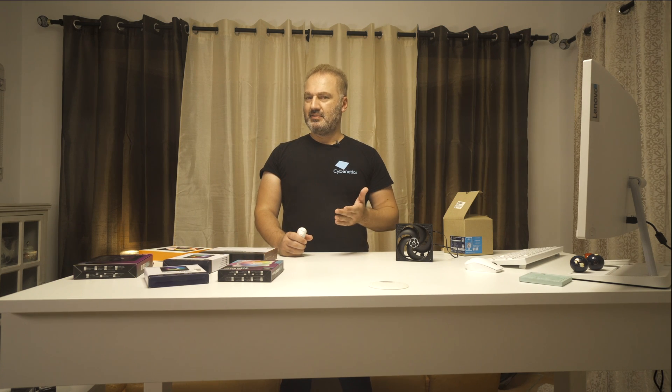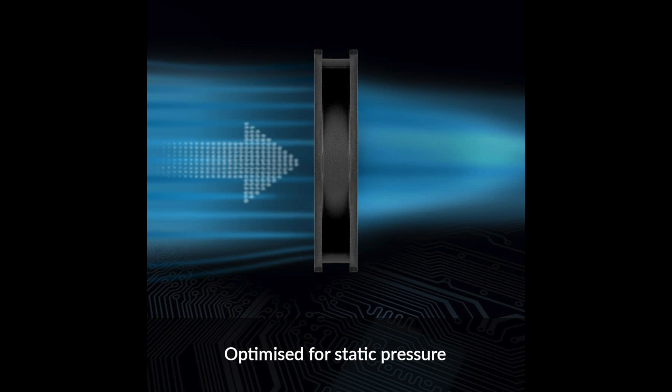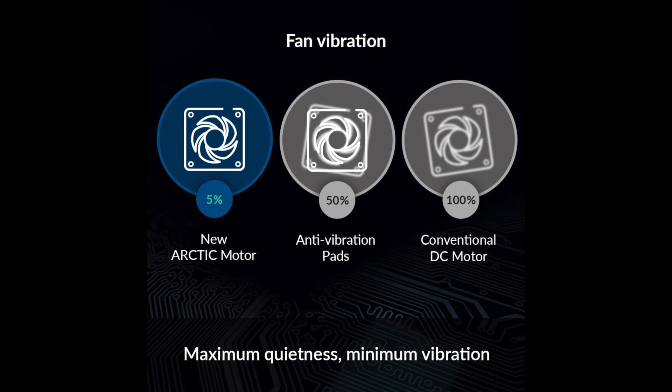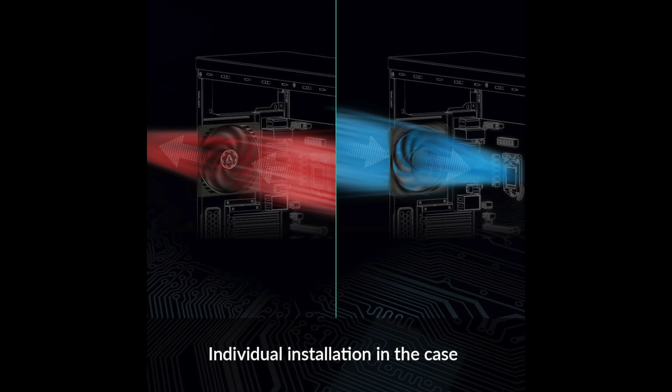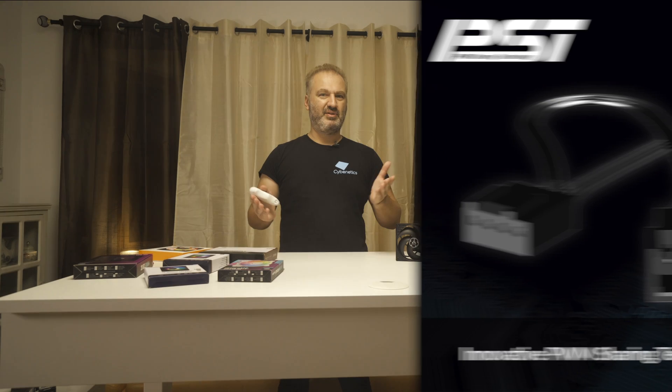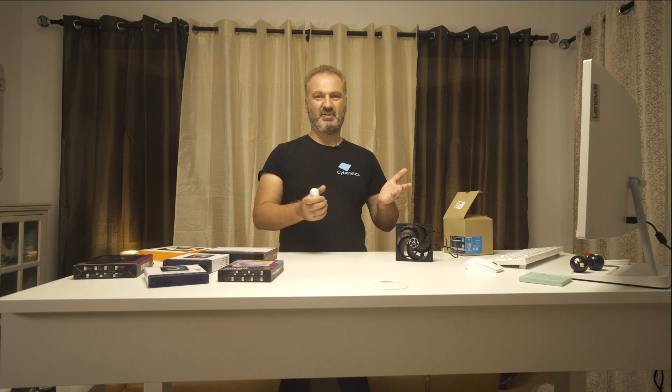Bottom line: you don't need to spend a fortune if you need a fan that remains below 30 dB even at full speed and you're not after raw performance, which usually comes at very high noise levels. If you care mostly for performance at low and medium speed where noise output is low, you should look at this fan — the Arctic P12 PWM PST. It is a very good choice: $9 each or $30 for the 5-pack, PWM control, low noise output, and a 6-year warranty, which is remarkable for a product in this price range.